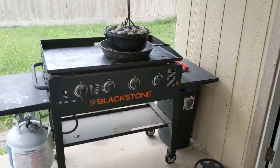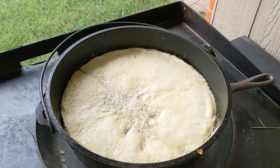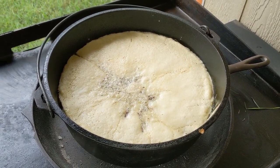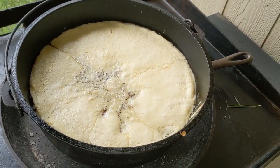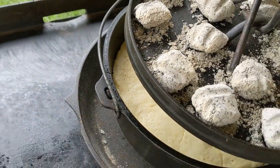I'm going to check on the cobbler, it's been about 20 minutes. It's looking pretty good right now actually. I'll probably give it maybe 10 more minutes — I might check on it in about five just so I don't overcook it. I'm going to get this lid back on so the heat stays in there.